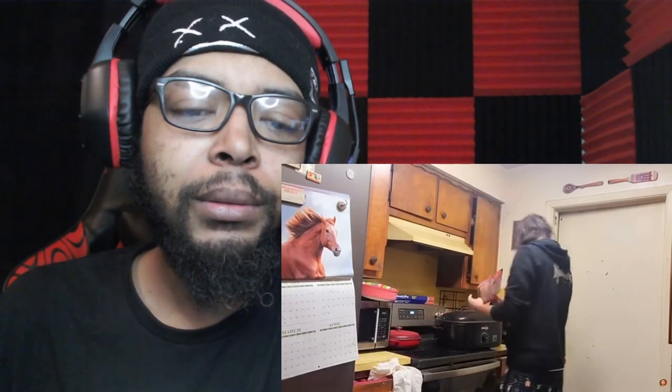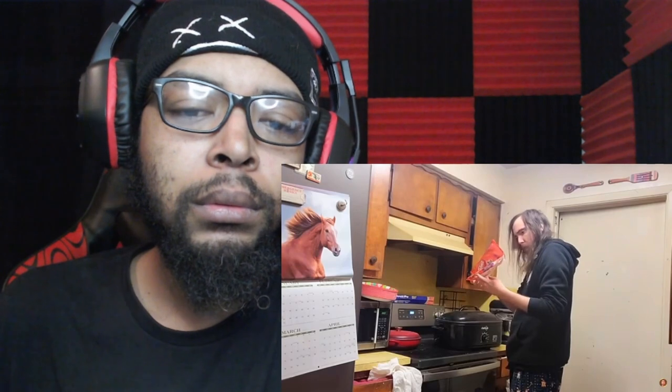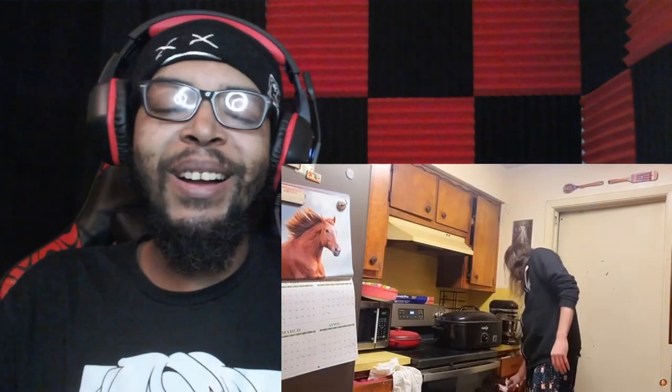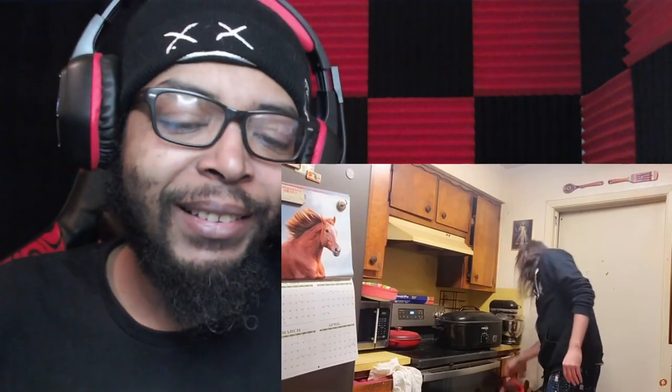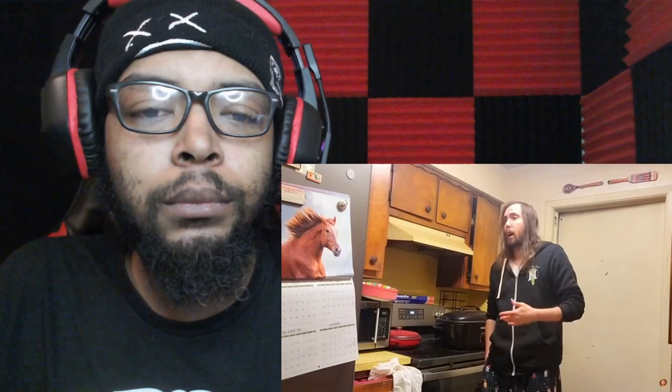Asmongold sets the temperature: 'It says to turn it to... I don't know, it doesn't matter. I think we'll just put it at 400 or something — that's pretty hot, I think.' Reactor: 'I said 425, he says 400.' Asmongold: 'We pretty much just sit here and wait for the pizza to cook. And whenever I say we wait, I mean I go upstairs and forget about it until it's burned.'